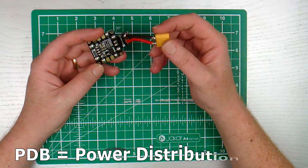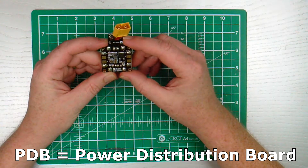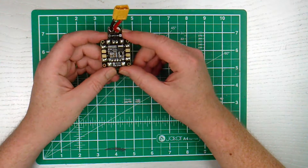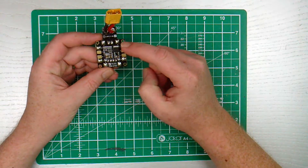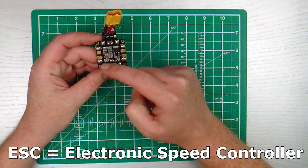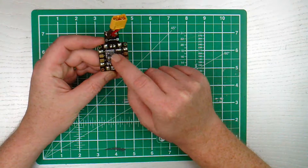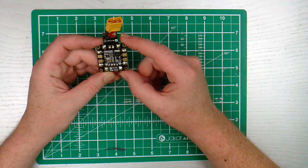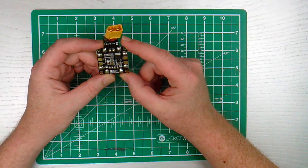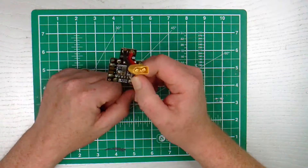My next thing, after the PDB or with the PDB, is how do I wire that to the flight controller? I know these big pads are for the ESCs and there are plenty of small pads. I don't know which ones I need, so I'll just pre-solder them to have them ready for whenever I need them. So let's get on with the FC.